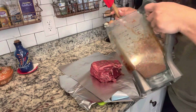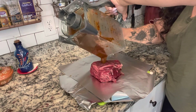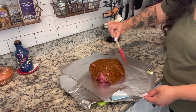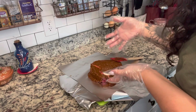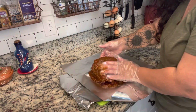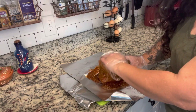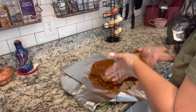Oh my god, you guys, this smells so good. Now I'm going to pour all of this marinade on top of the meat. My eczema and psoriasis are really painful on my fingers right now and I don't want to cause any more pain so I'm going to use some gloves to rub it in on the underside. You want to make sure everything gets nice and covered.